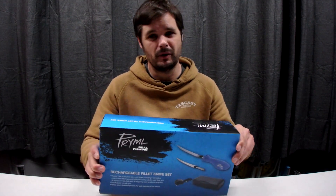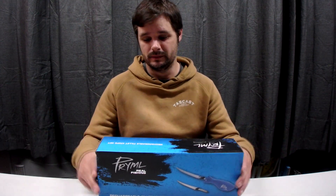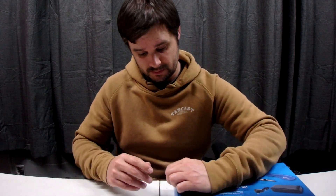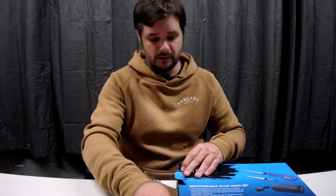For $30, it's nearly the same price as a — maybe just a really entry-level knife — so I thought, well, I'll give it a go. Let's have a look inside and see what the quality looks like.